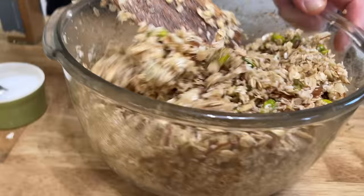Let's throw these two trays of granola into the oven. I will let them bake until they turn golden and crisp, about 30 minutes.